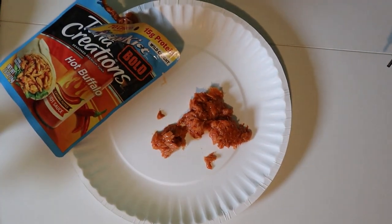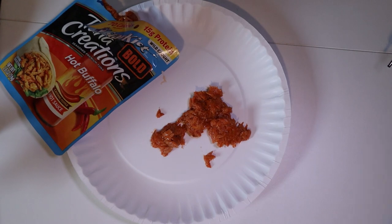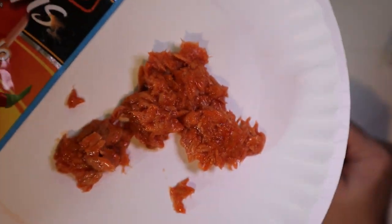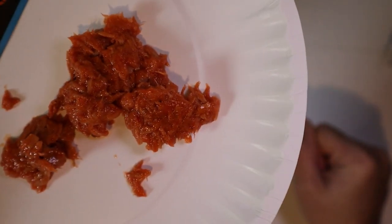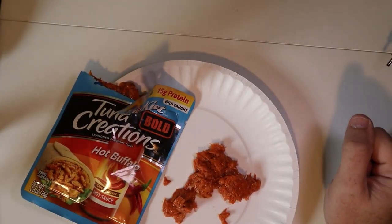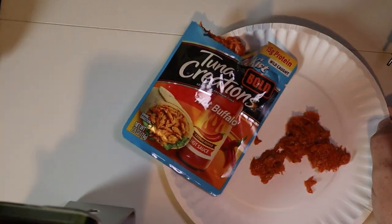Let me get a different light on here so you guys can see this — but this is actually really red. This does not look like normal tuna; it is very red. I am expecting this to be spicy. Let's test it out. We've got the very red hot buffalo tuna — bottoms up. Look at that, that is very red.